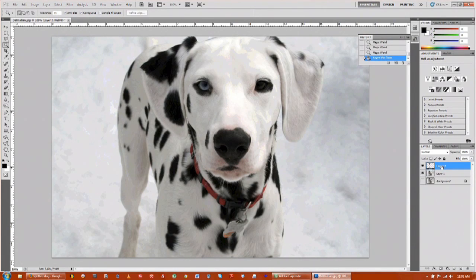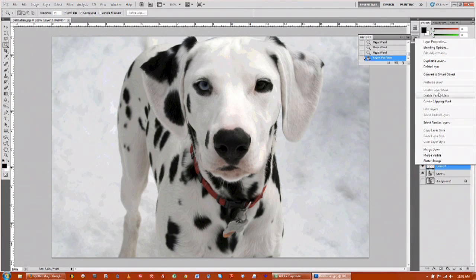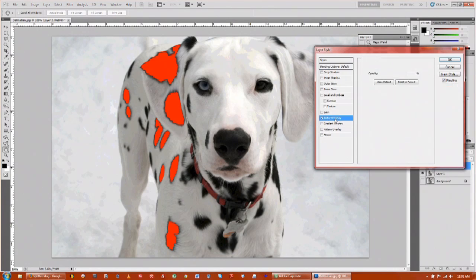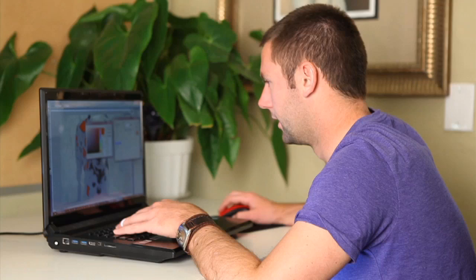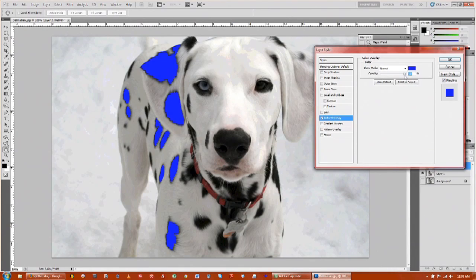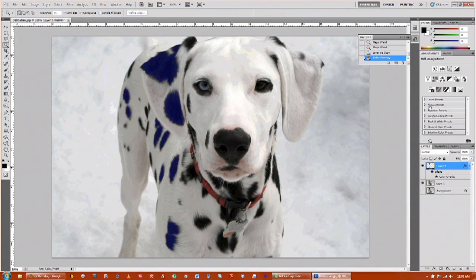The next thing we're going to do is right-click on the new spots that we have and go to blending options. Come in where it says color overlay, click on that and you can see it already changed to red. Let's make it blue. You can see it's a little oversaturated so we'll bring down the opacity of that blue down to about 20%. That looks pretty good right there.